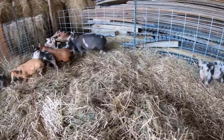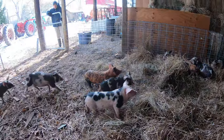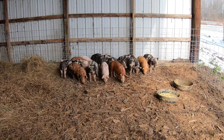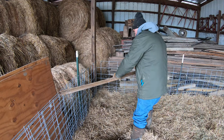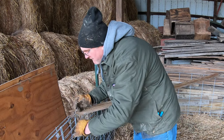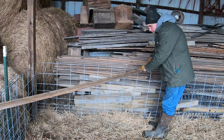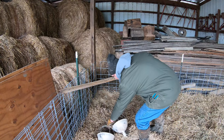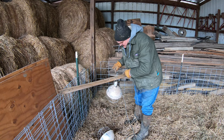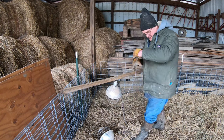That is a whole lot of pigs. These heat lamps will give the pigs some comfort. It's supposed to get down to like 10 or 15 degrees tonight, so I think they'll appreciate it.